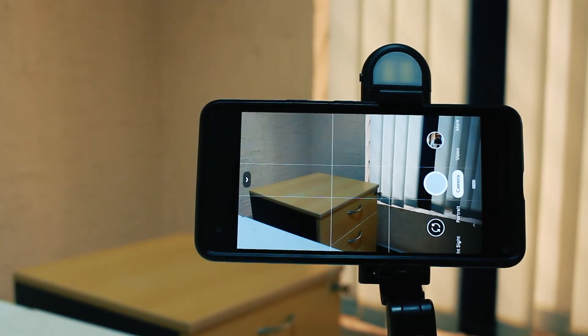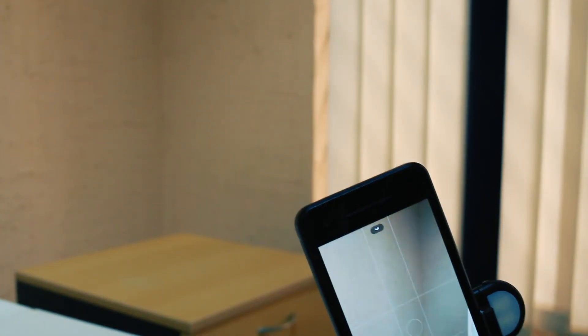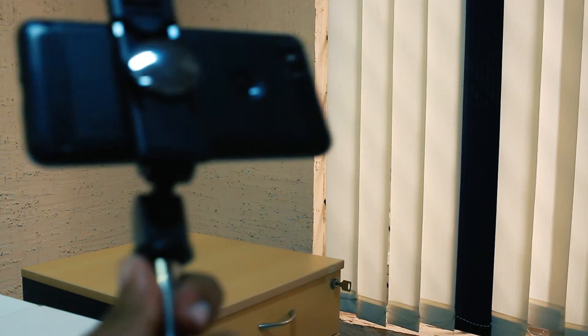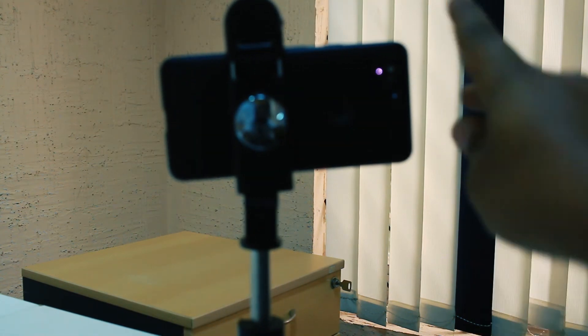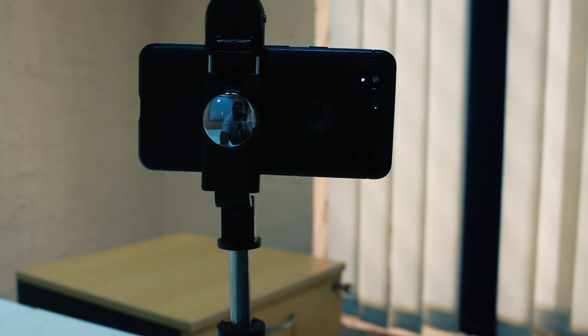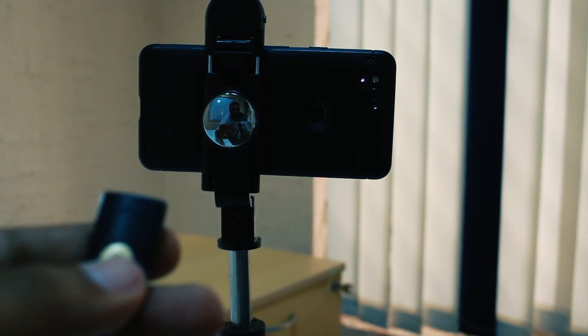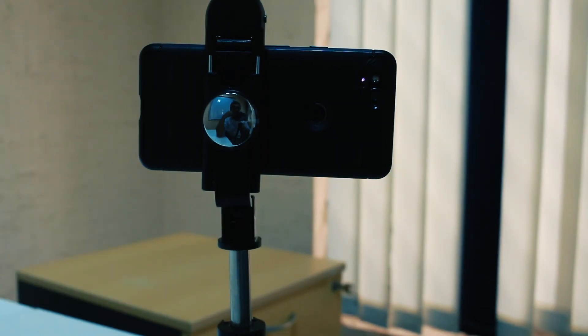The amazing feature of the K10S selfie stick is the mirror on the back. If some phones do not have a good front-facing camera, you can use the back camera to take a selfie with this stick. You position yourself, look into the mirror to frame the shot, and use it as a selfie stick. If you are in a group, gather everyone so they can see themselves in the mirror with minor adjustments, then use your higher-quality back camera to take the selfie. I will show you the result.